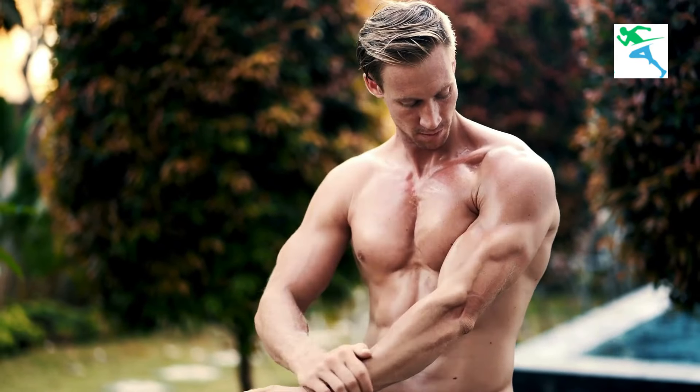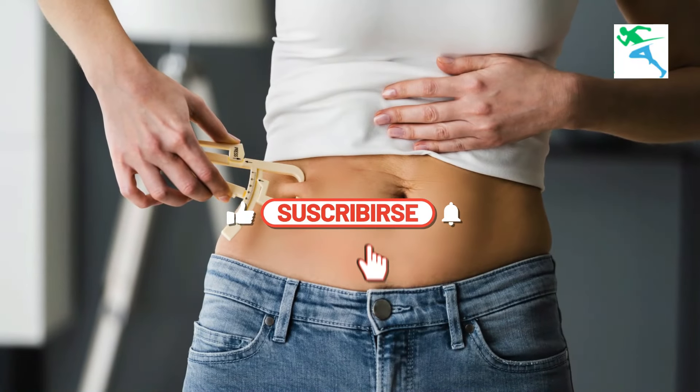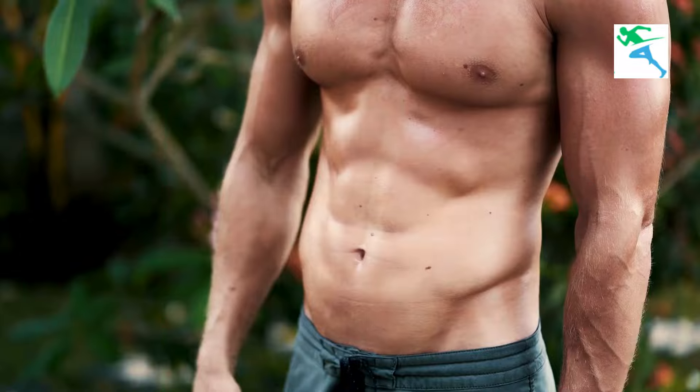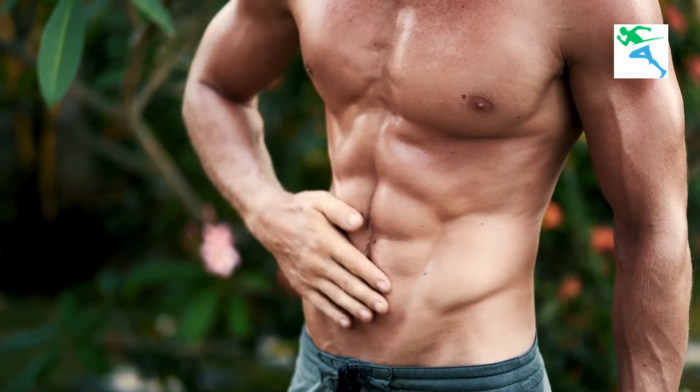Incorporate these standing exercises to rid tummy fat for good into your daily routine and you'll start seeing results in no time. Remember, consistency is key. Combine these workouts with a healthy diet and you'll be well on your way to ridding tummy fat for good.